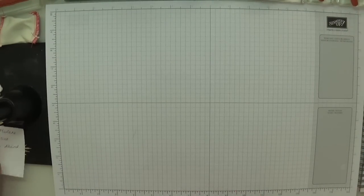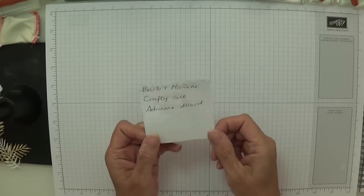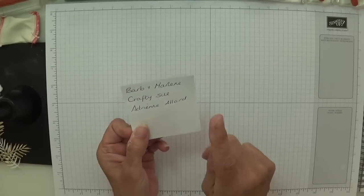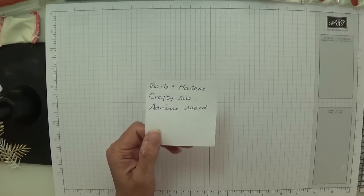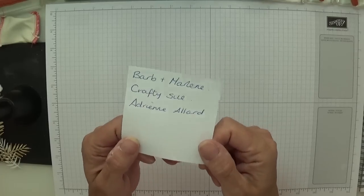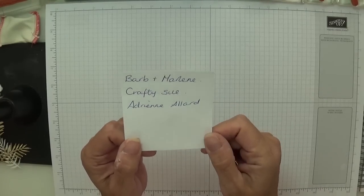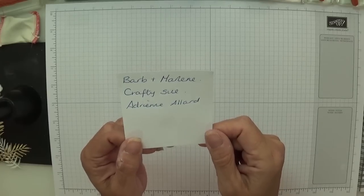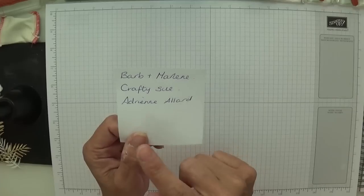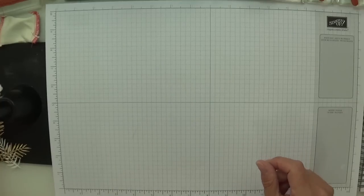Can I just have a quick shout out to Marlene and Barb, Crafty Sue if you're watching, and Adrienne Allard — we still haven't been able to get in touch with you about your addresses for your thank you cards. So Barb, Marlene, Crafty Sue the Scottish crafter, and Adrienne Allard — if you could send me an inbox with your address, that would be fantastic. Thank you.